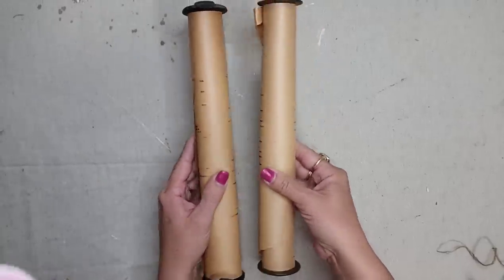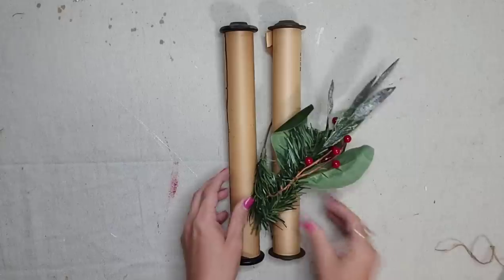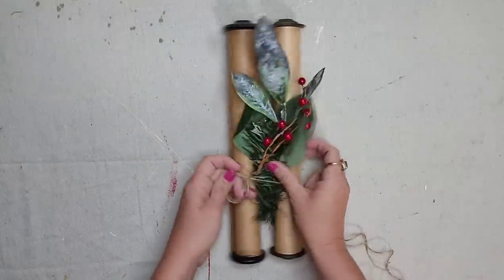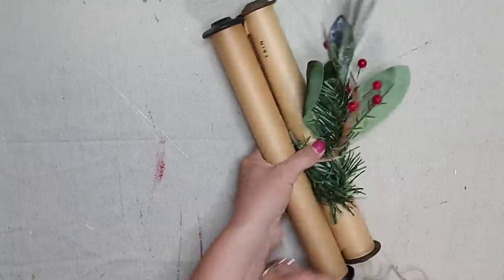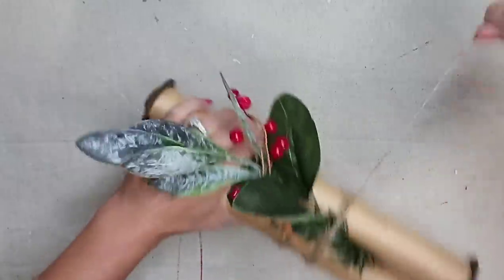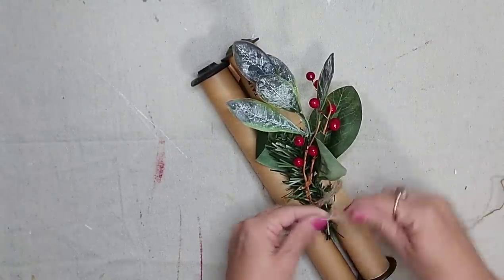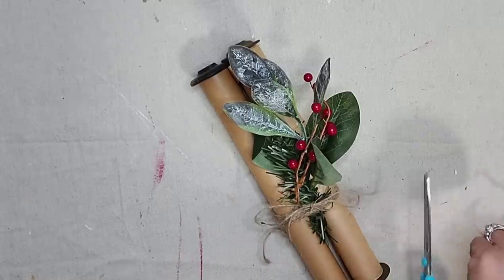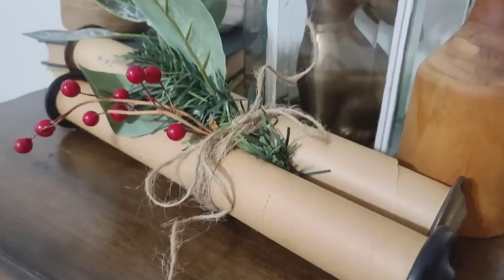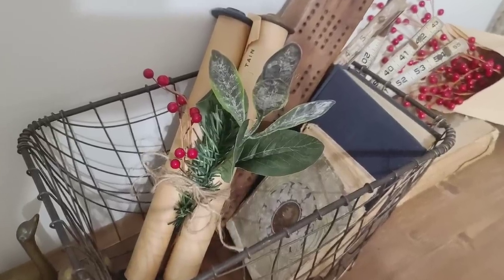You can buy these piano rolls and use them for a ton of projects because there is lots of paper on these rolls, but make sure you leave a little bit on the roll because the rolls themselves make beautiful decor. I tied these two piano rolls together with a little bit of jute twine and some greenery and they look so cute just sitting around my home. I styled it for Christmas, but this is something you could definitely use year round, or you can skip the greenery and just tie them together with some jute rope.